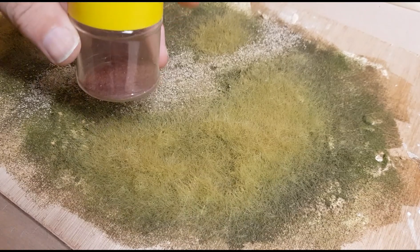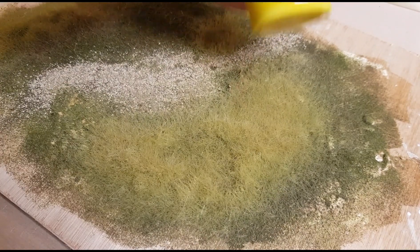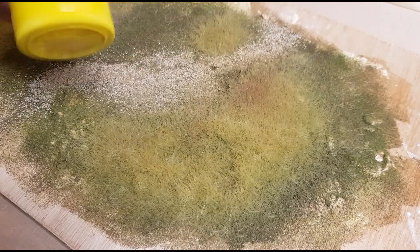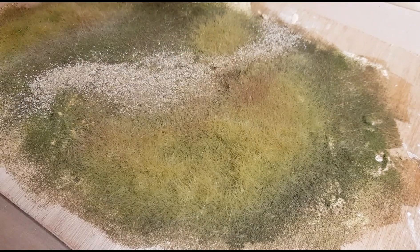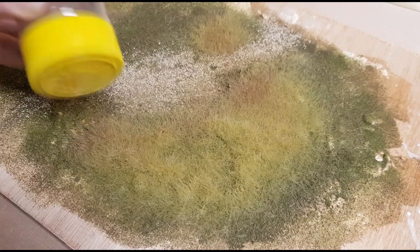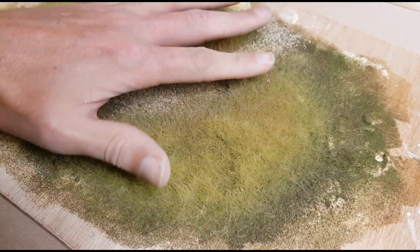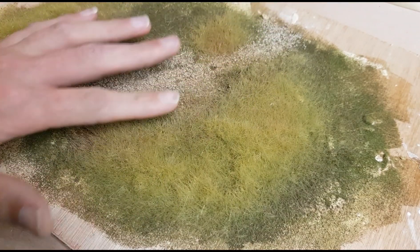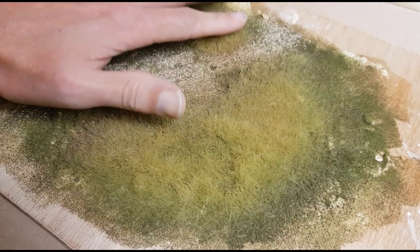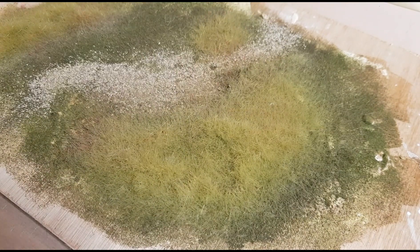I've got some of the red already in the Ascent Shaker, and I'm going to find a few random areas and get some of those red hues just in a few random spots. Then I'm just going to drag my finger over the surface of the grass, which forces the actual red hues down into the actual depths of the grass.